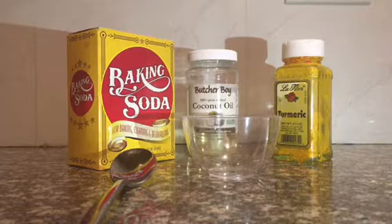Hi you guys, thanks for stopping by. Today I'm going to teach you how to make a teeth mask with ingredients straight out of your cupboard. What you see right here in front of you is baking soda, coconut oil, turmeric, a small bowl, and a teaspoon.